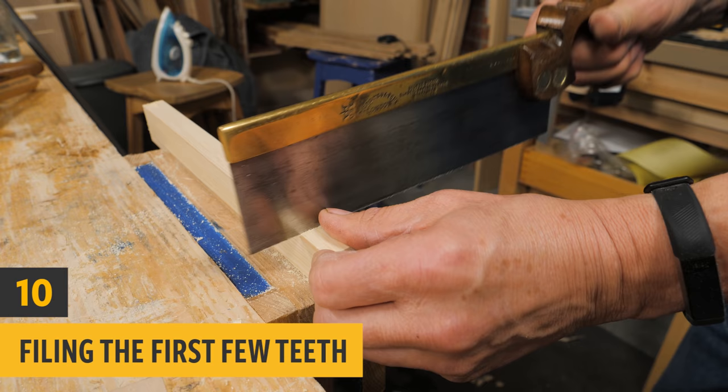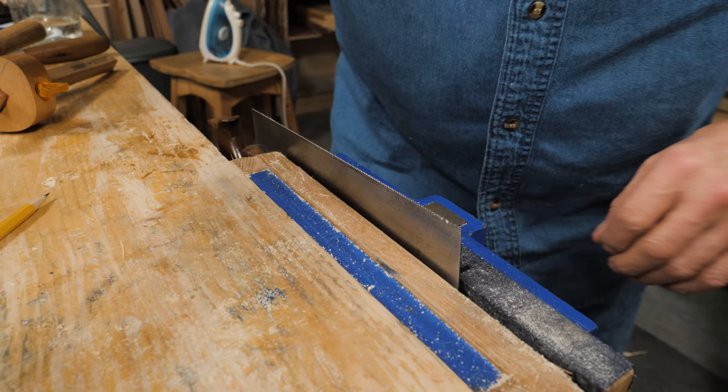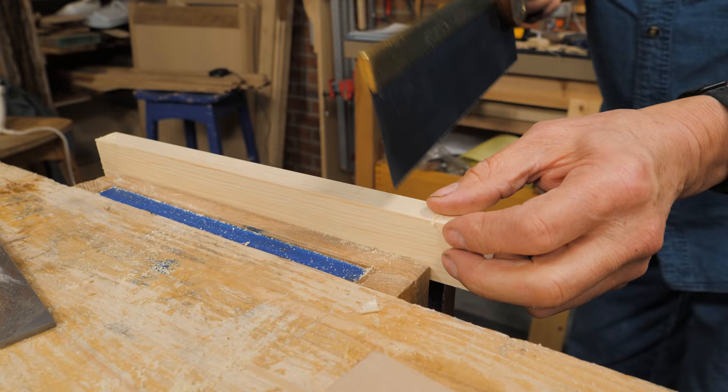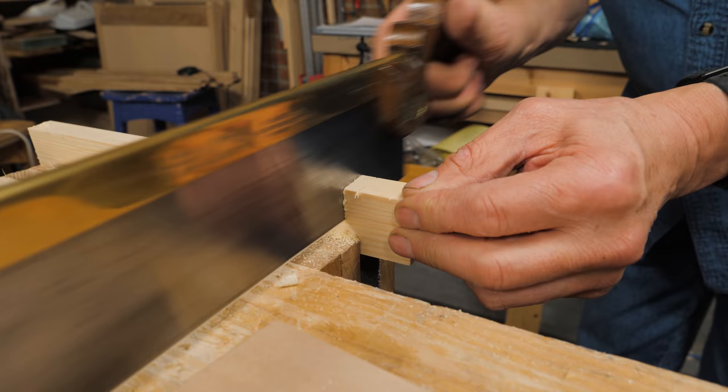Sometimes people have difficulty starting the saw. There's a very simple trick: take a flat file, take one or two strokes on the first half dozen teeth, and the saw will start every time.